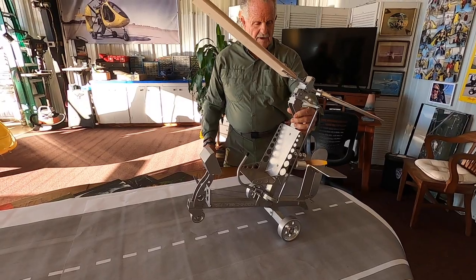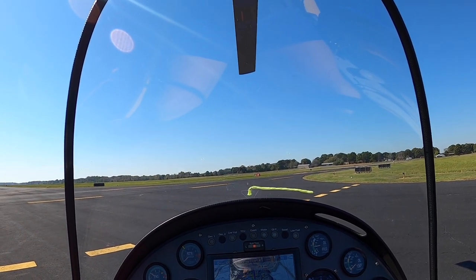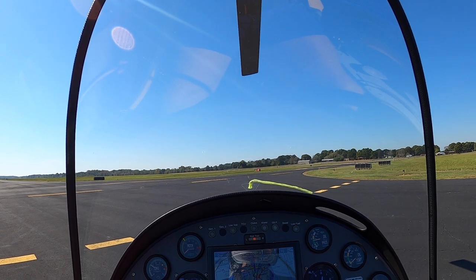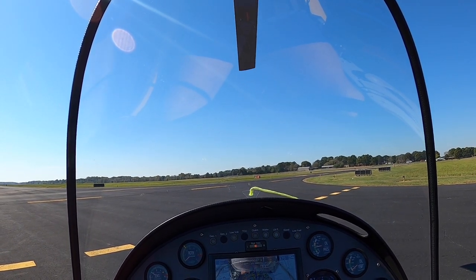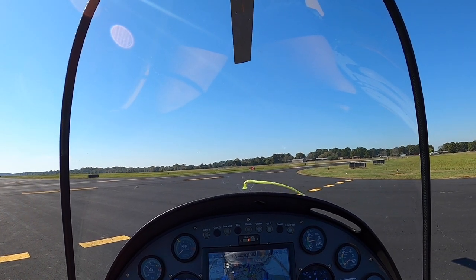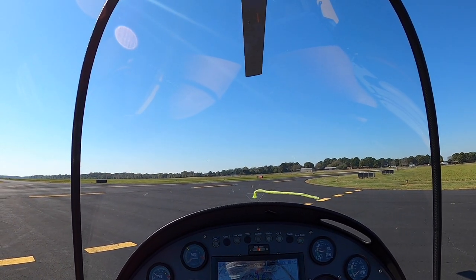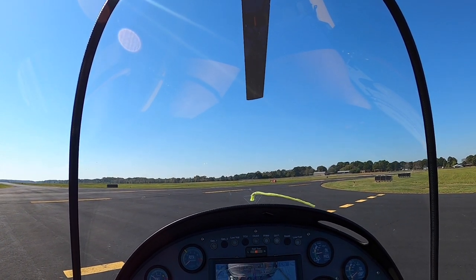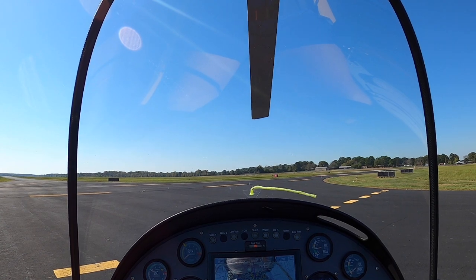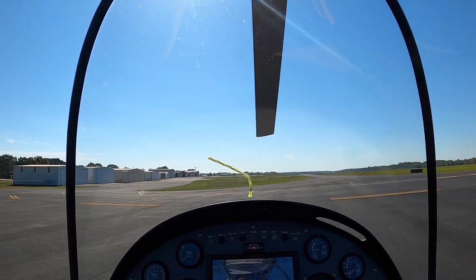Good morning, this is Captain Ron. We're out here this morning, and this is the second video in a series of six videos regarding your checkride — the ride you do with a pilot examiner. These are some of the maneuvers that are required, and you have to complete them successfully. This morning we're going to do an initial takeoff, then a soft field lift off and climb, then get into the traffic pattern and make a standard approach for a soft field landing.